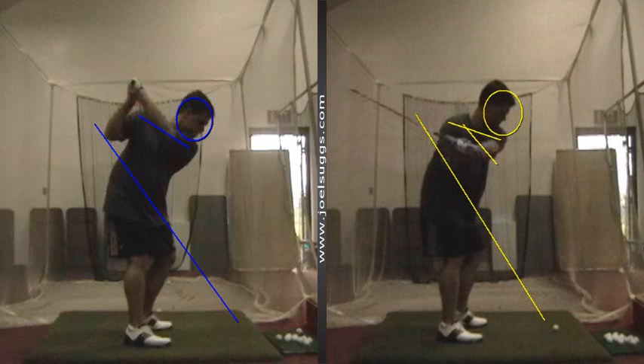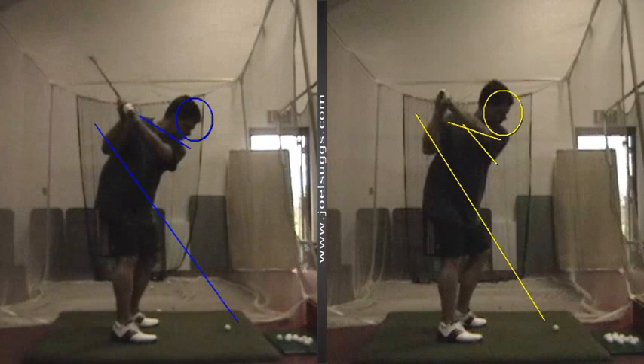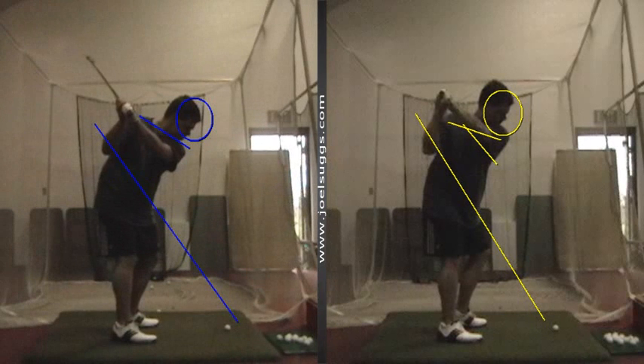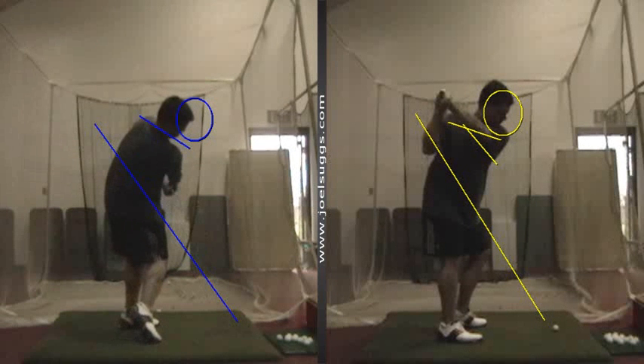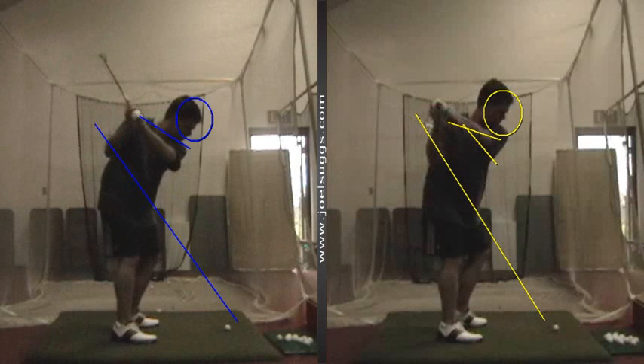Instead of that — that left shoulder gets real high. Let that left shoulder go down. Much better. And from there, you'd want that right shoulder to really go under. So much closer there — that's the good look there, Skip. And just down-the-line angle, right there, instead of what we're seeing over there on our right.